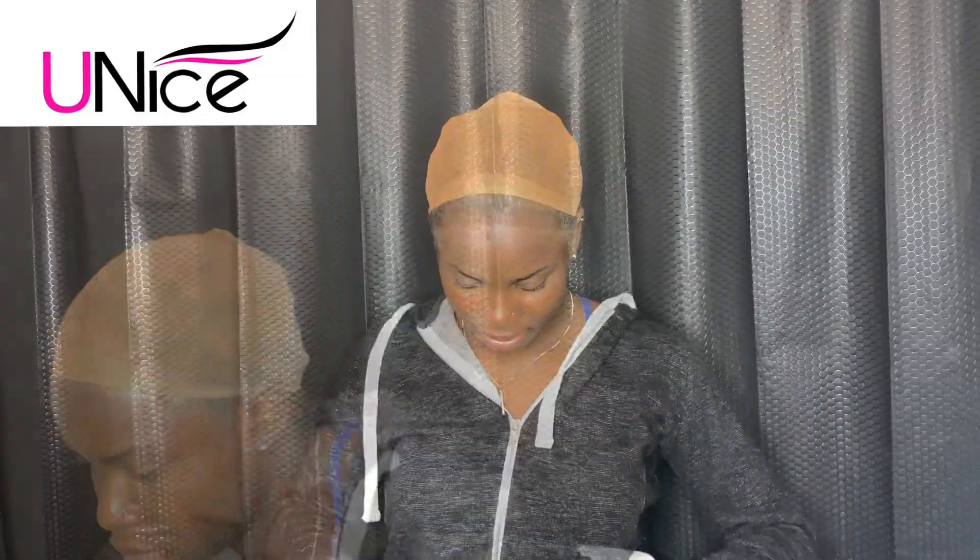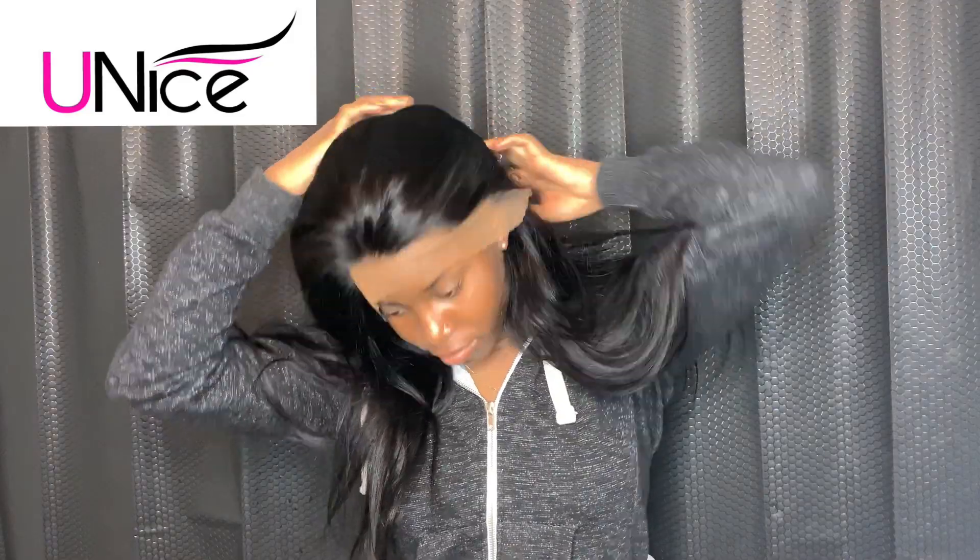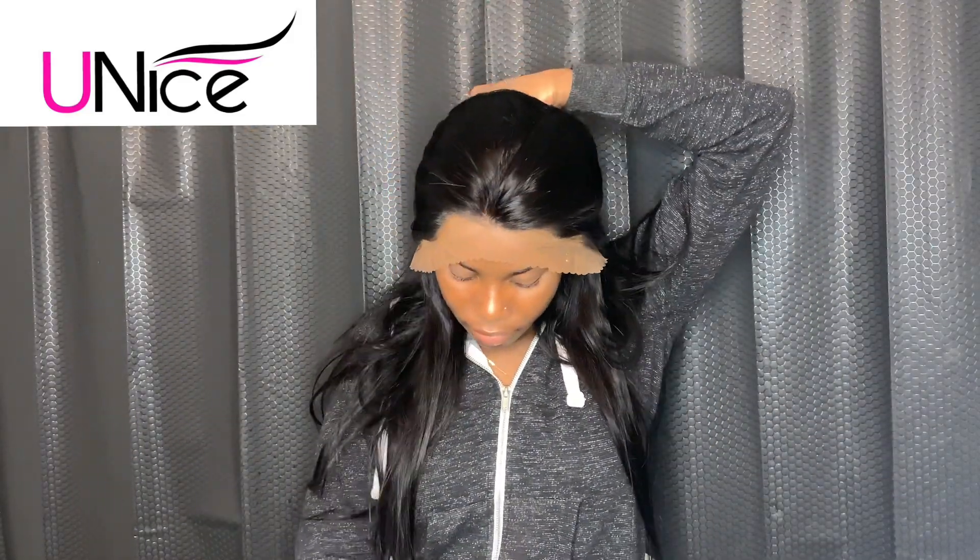Do not worry if you get a little bit of the spray on your face or somewhere you don't want it — all you have to do is use some tissue, clean it all up, and you're good. Now I'm going to wear the wig to see how it fits. It fits right — it's not too big, not too small, it is true to its size. I just need to cut a little bit off the ear area because my head is quite small.